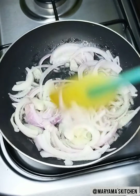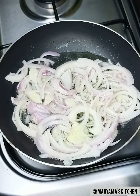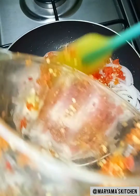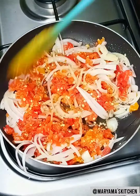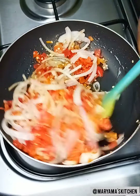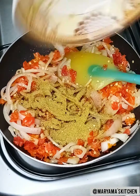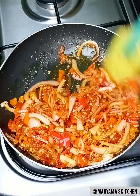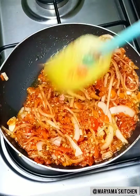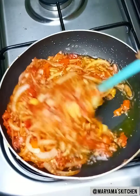Now let's make the pepper sauce. In a pan, add sliced onion and scotch bonnet pepper. Then we mix the marinade, the soy sauce, and the pepper sauce together.